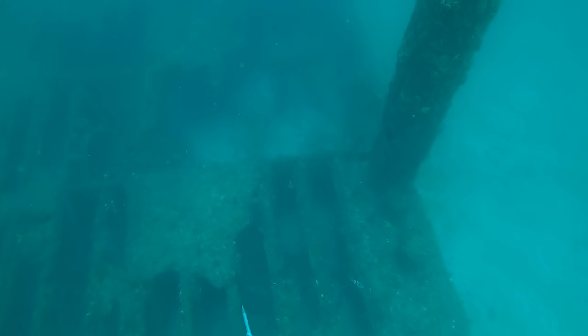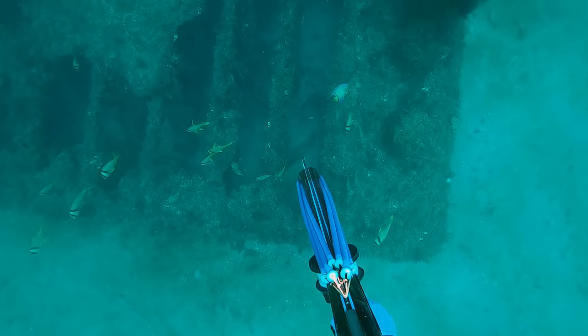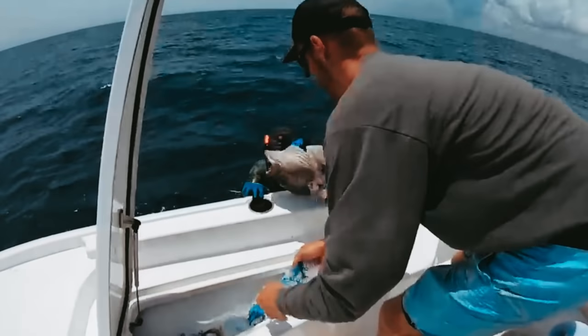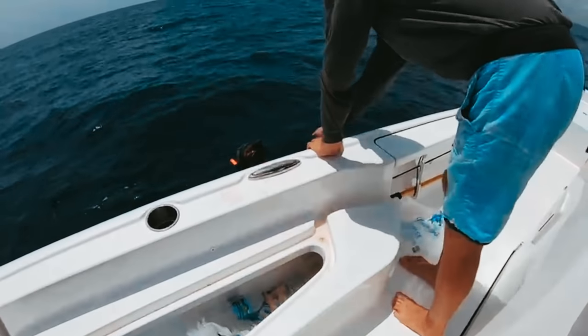Next dive, I figured out where the back part of that structure was and found these big old gigantic concrete culverts. As I was coming into the culverts, I noticed this grouper just kind of roll over the top, turned around and looked straight up at me like, 'Do you want to be friends?' It was an easy shot, which I love. Pretty sweet — just dragged this fish to the surface.